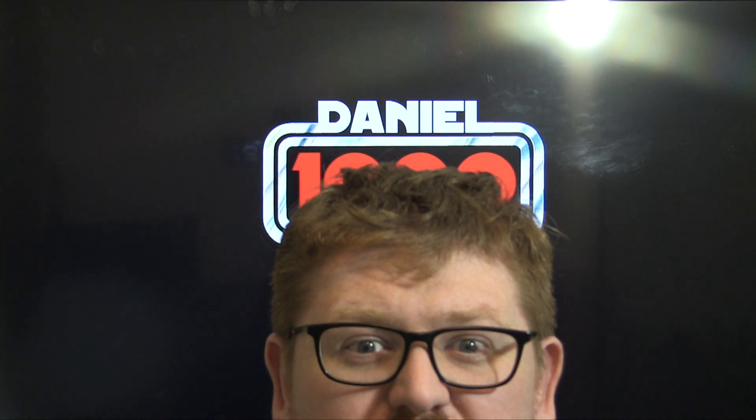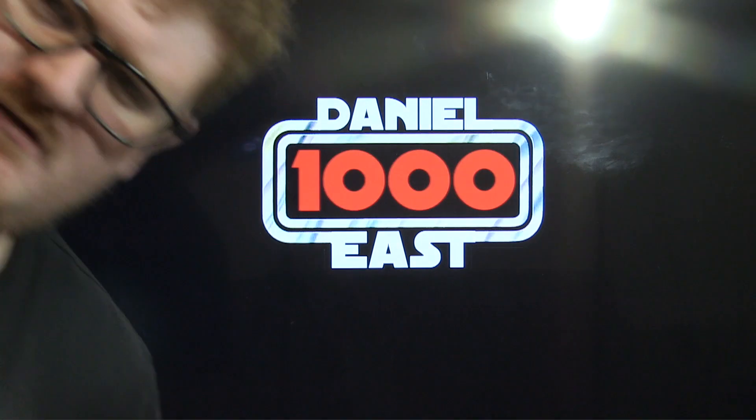Hello, this is me Daniel East 1000 back again with another Star Wars the Black Series figure review. Today we're going to be having a look at Bib Fortuna.